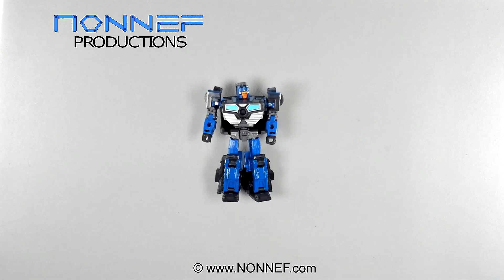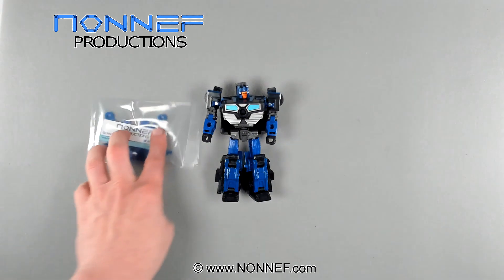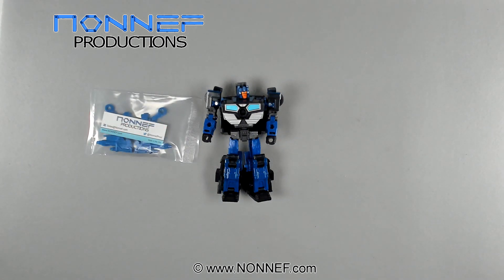Hello! I'm Tux from G-Works Toys, and I'll be your humble video editor and narrator today as Non-F walks you through assembling and installing this lovely upgrade kit for the Legacy Crankcase Transformers figure.